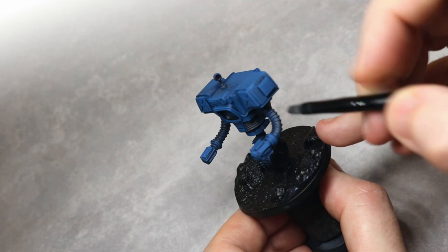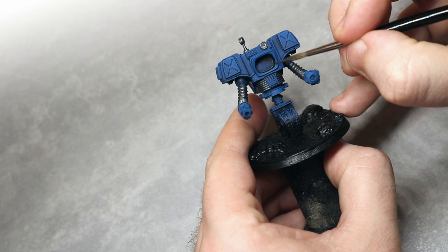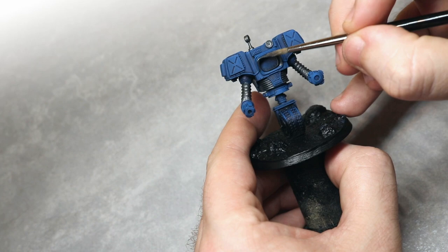After we've drybrushed all the metallics that we can, we still need to go in with a regular brush and pick out some of the metallic details using the same Black Metal colour as in the previous step. It's always a good idea to refer to box art or reference artwork if you want to know which parts need to be silver.